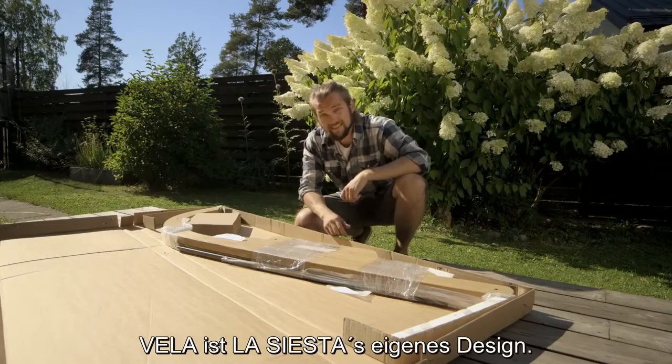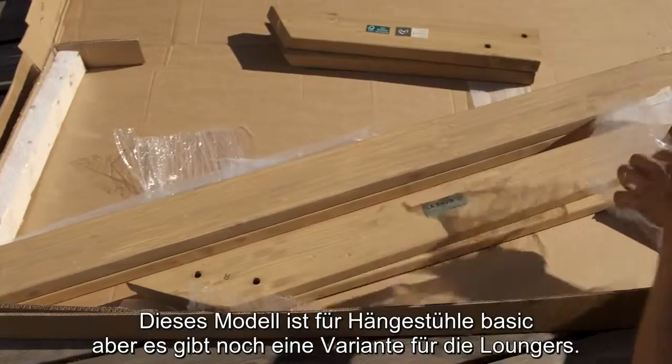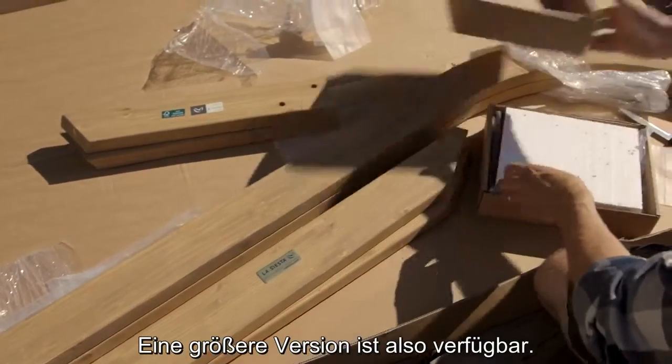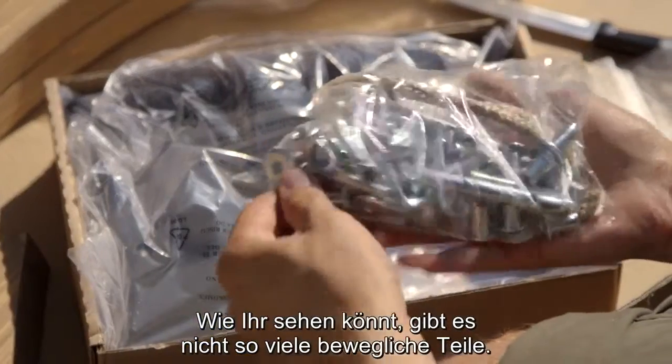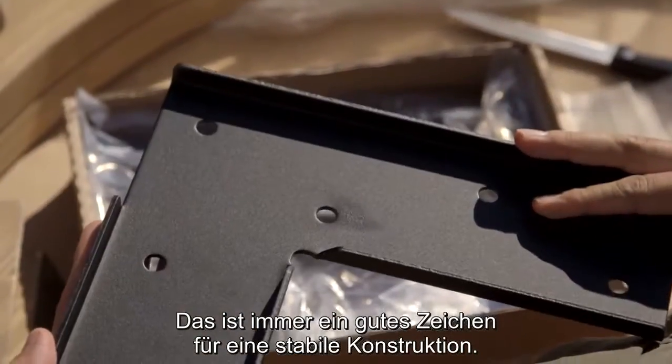Vila is La Siesta's own design. This model is for hammock chairs, but there's also a model for loungers, a bigger one available. As you can see, there aren't too many moving parts here and that's always a good signal of a sturdy structure.